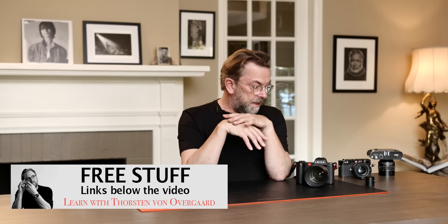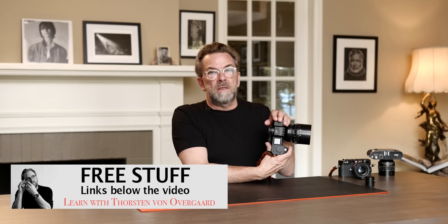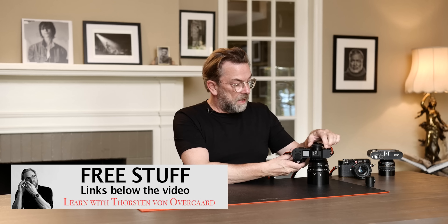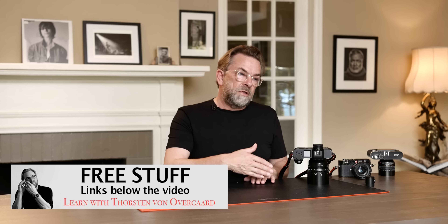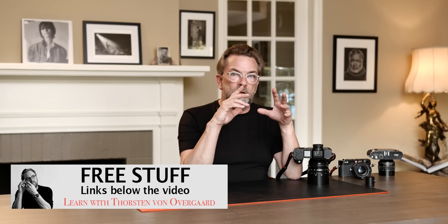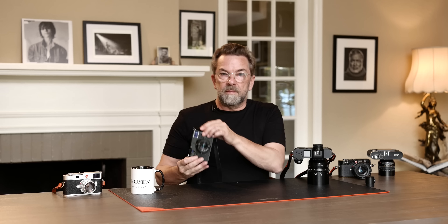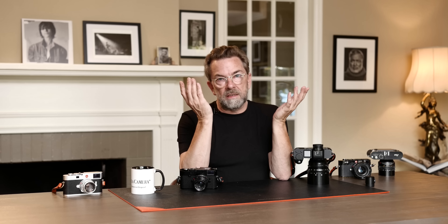The SL is essentially a metal housing of a sensor, so you can put anything on it. What I often do is put on M lenses. One thing about the SL system that is a bit of a mystery to me is it became so popular despite the lenses being huge. The 50mm SL lens is bigger than the whole camera body. It's interesting that professional photographers moved from big DSLRs with big zooms to small mirrorless cameras, and now here's a big camera again — and everybody buys it. That's kind of a mystery.